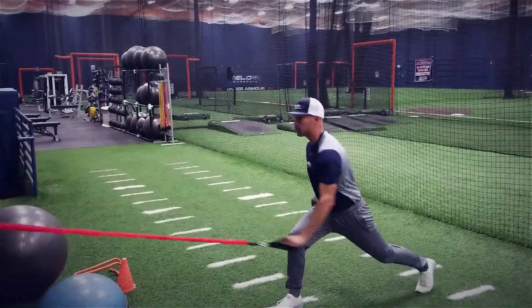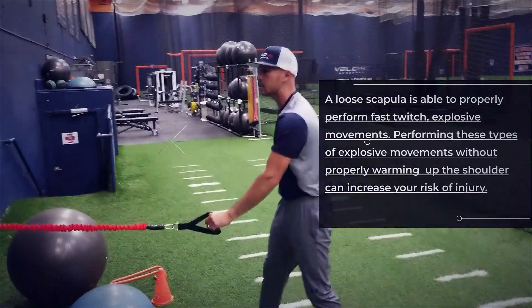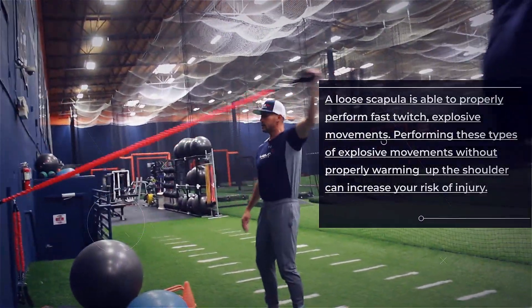A lot of times I get into a stride position, hand behind, chest out and get on that. But you want to work all angles, so sometimes in this you can incorporate some pulls.